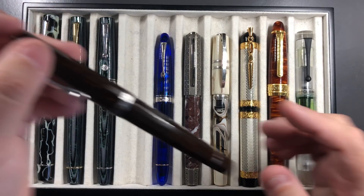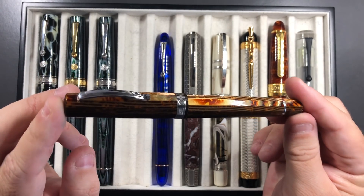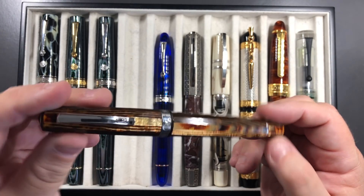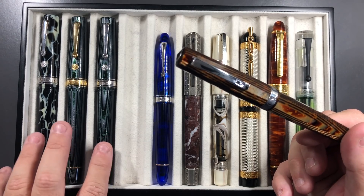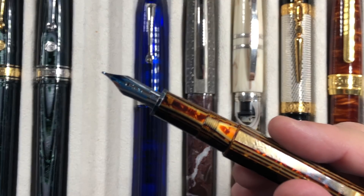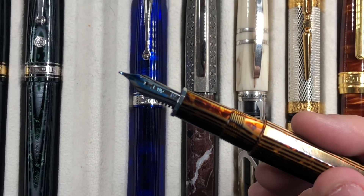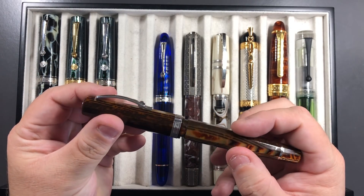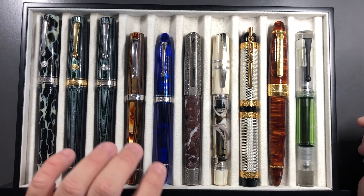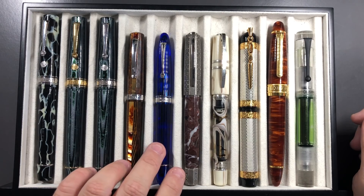Moving on, this is the Omas Milord in the Arco Brown, and as you can see it shines a lot more than the Arco Verde does, with a kind of gold hue — it's a really lovely pen. Now the Armando Simoni Club pens are fine nibs that write a little more like a medium. This Milord is a medium that writes more like a broad to double broad — it's a gorgeous, wet nib and I really love it. If there was one pen with one nib from the Omas pens I'd have to run out of the house with if there was a fire, this would be the one. It writes spectacularly — I couldn't really ask for a better nib.